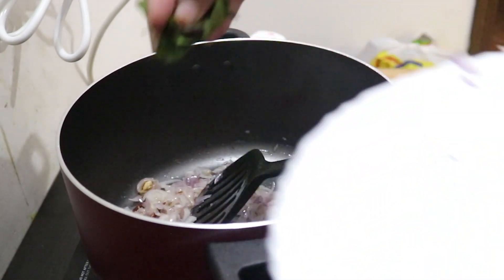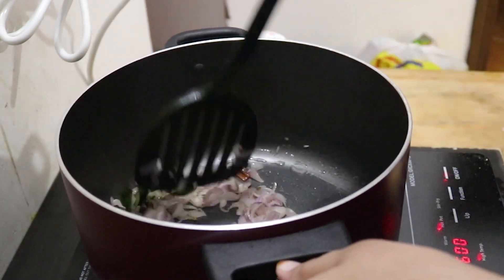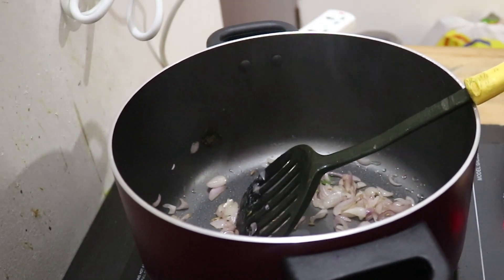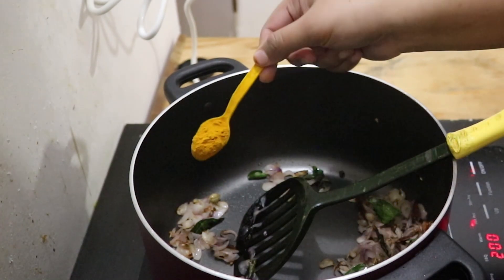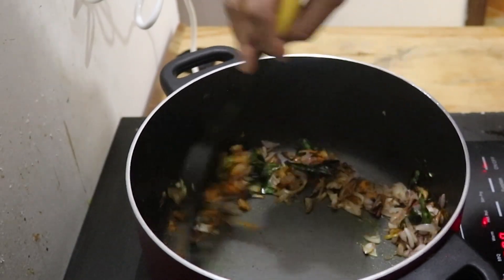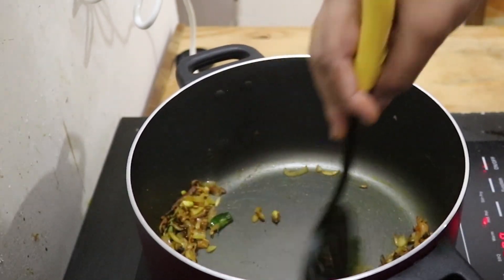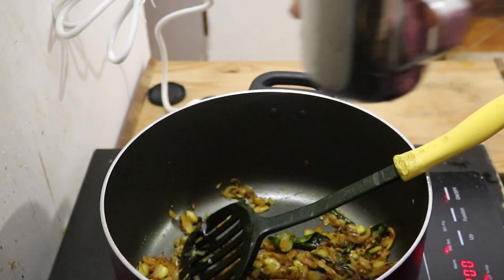Now we will mix it together. Mix it with a small teaspoon of salt. Add 1 teaspoon of salt.